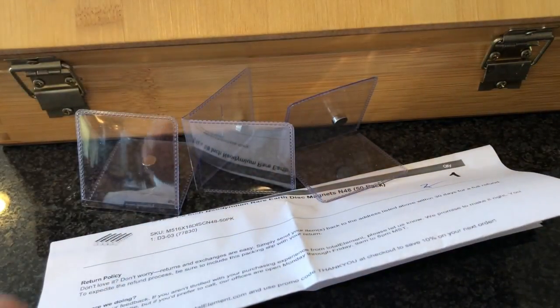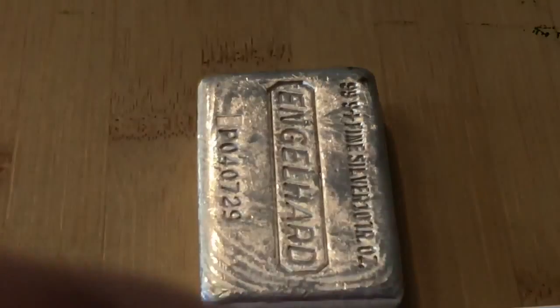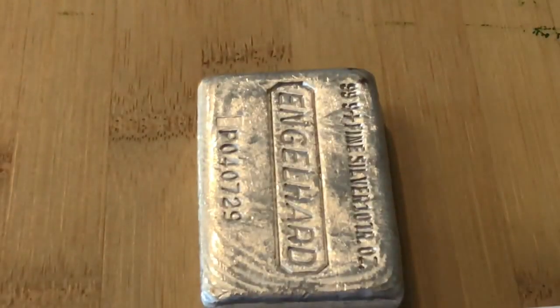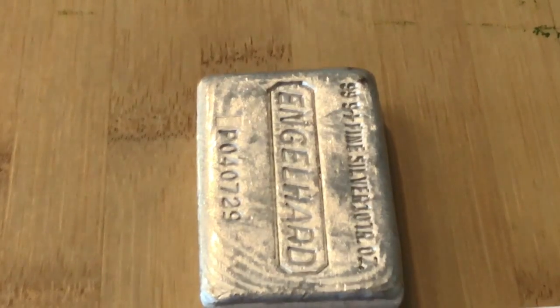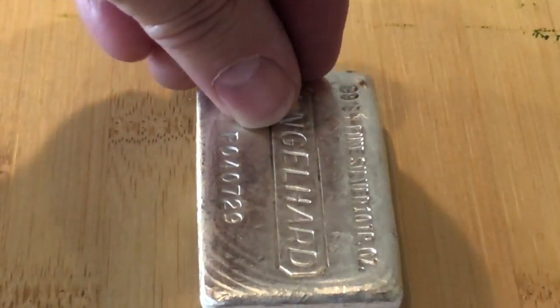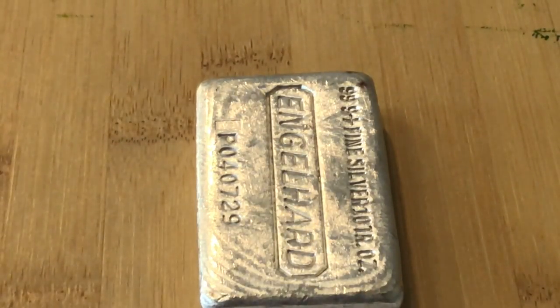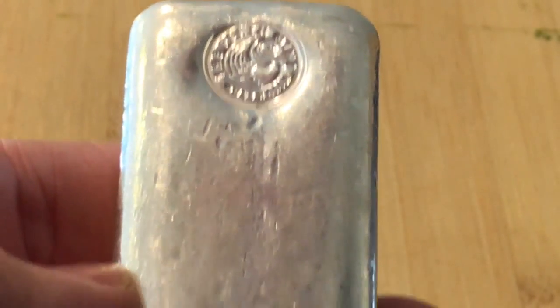So I'm going to take one of these little magnets and start testing some of these bars. You have to slide them apart — you can't really pry them. Let's go ahead and see how that rolls off the angle bar. There it goes — nice slow roll. So there is the angle bar. Let's put that aside.